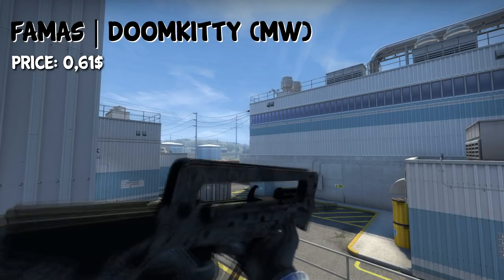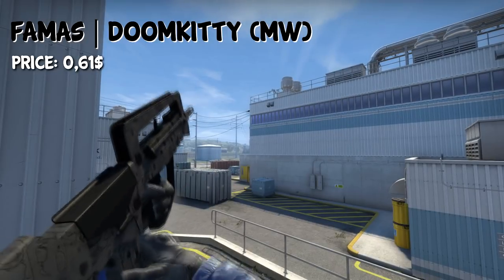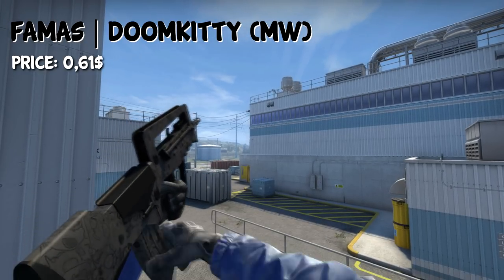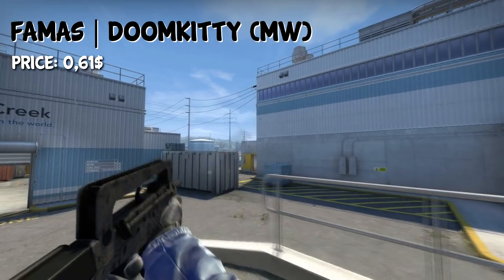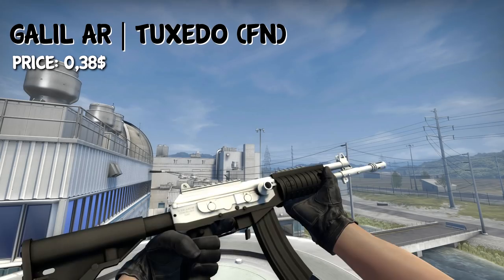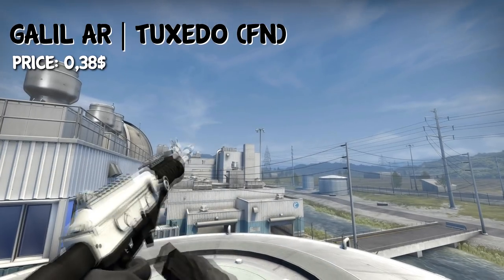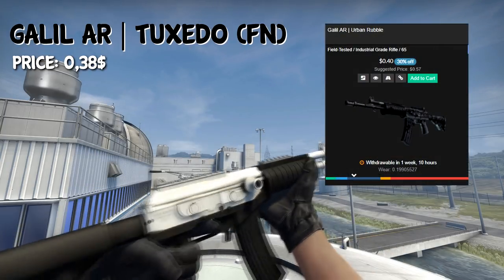Coming to the rifles, we have the FAMAS Djinn on the CT side in minimal wear, where you can get it for $0.61. For the T side Galil, you have two options: you can either pick the Galil Tuxedo for $0.38 in Factory New condition, or the Galil Urban Rubble in Field Tested condition for $0.47.